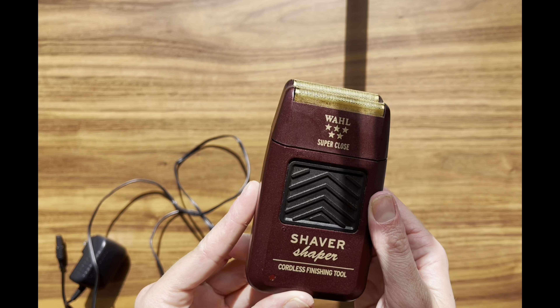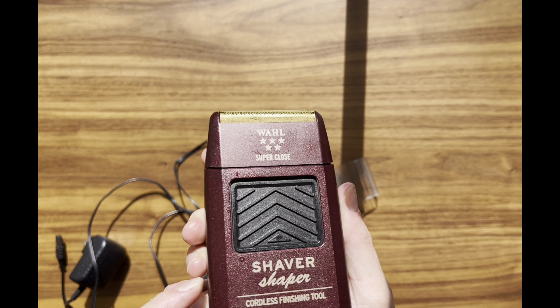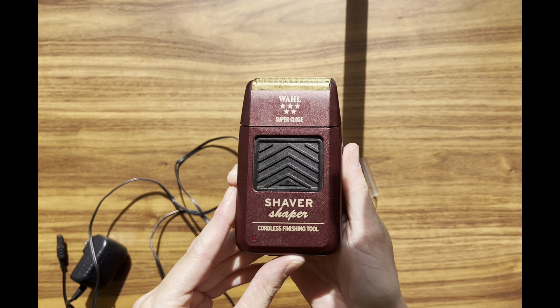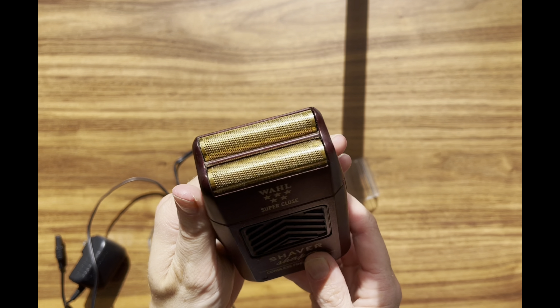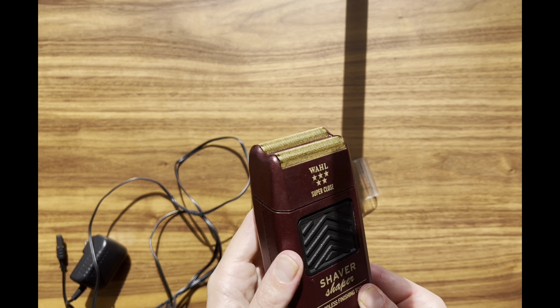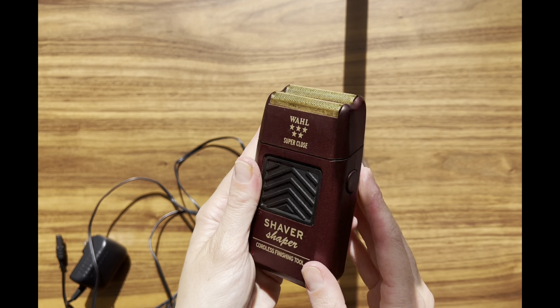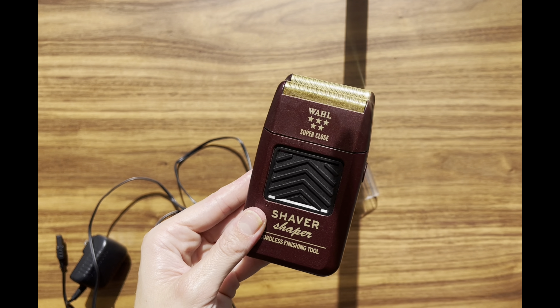In conclusion, the Wahl Professional Rechargeable Shaver/Shaper is a grooming essential that delivers exceptional results. Its impressive battery life, high-quality shave, versatility, ergonomic design, and ease of maintenance make it a standout choice for achieving a bump-free, ultra-close shave. Whether you're a professional or just someone who values a perfect shave, this shaver is a must-have addition to your grooming arsenal. It's reliable and effective in the world of shaving.